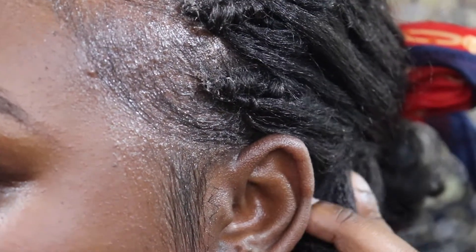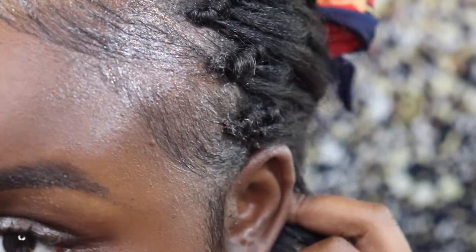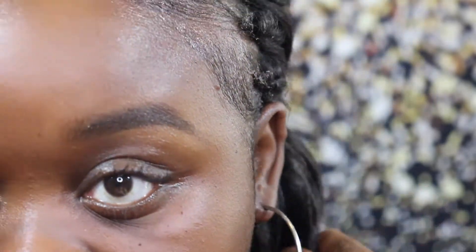And these edges are done! You've got two little swirls. I think that looks good.